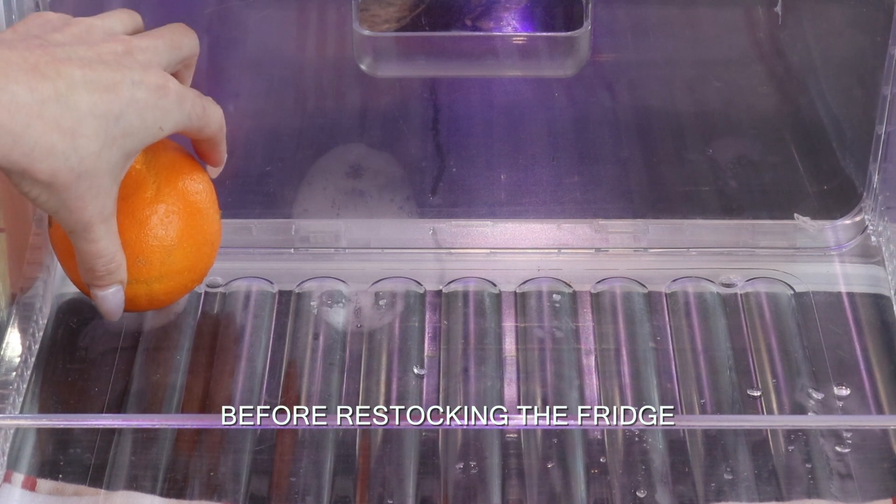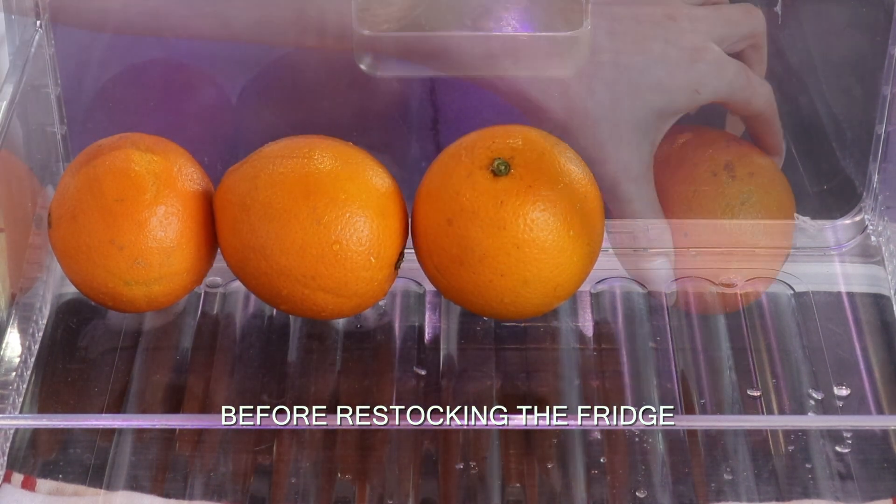I restocked the fridge with some good food and fresh produce.